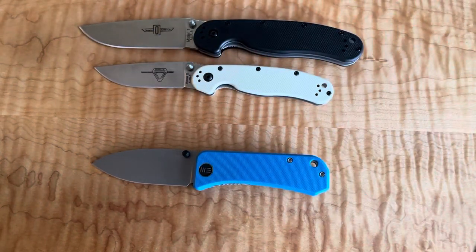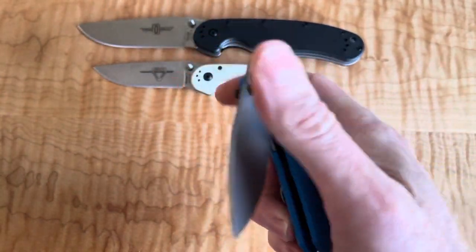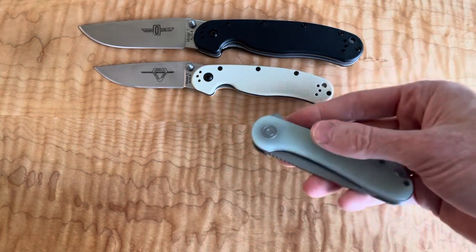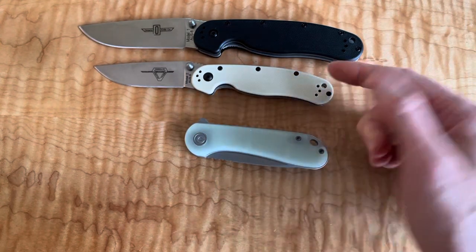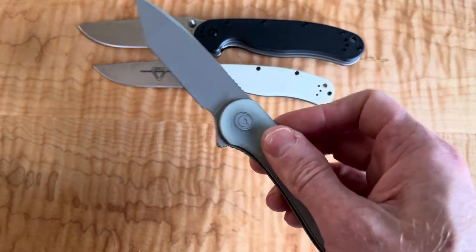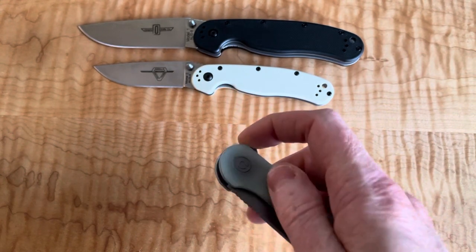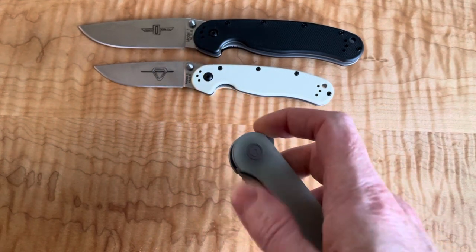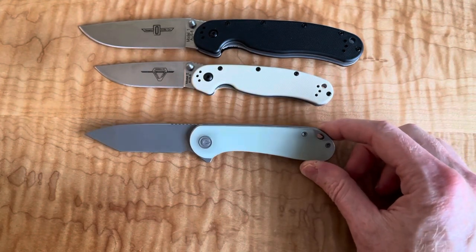I wanted to compare this to a few more comparable knives. The first that came to mind immediately when I felt it in hand was the Civivi Elementum — specifically this S35VN version that was on sale on Blade HQ, KnifeCenter, or DLT.